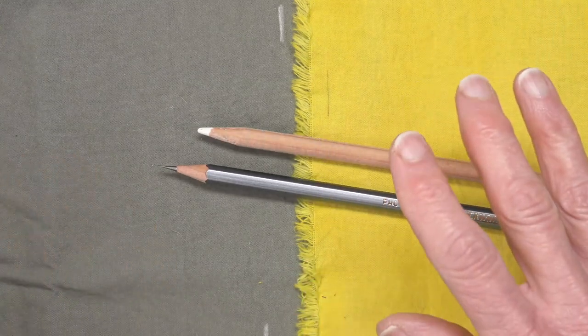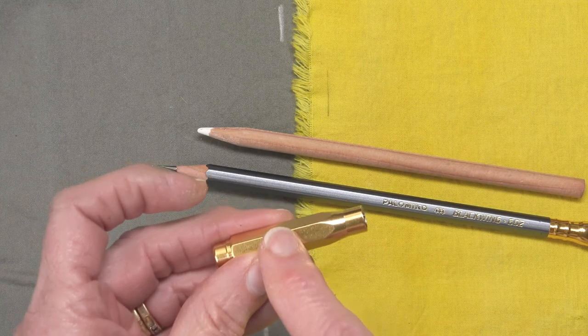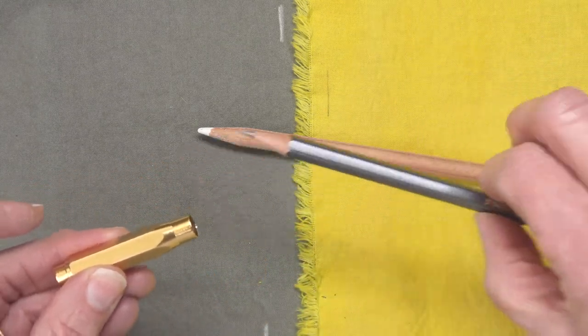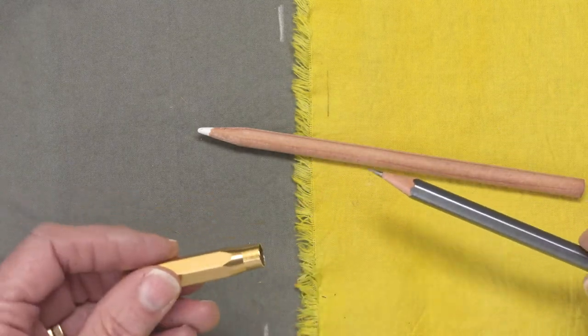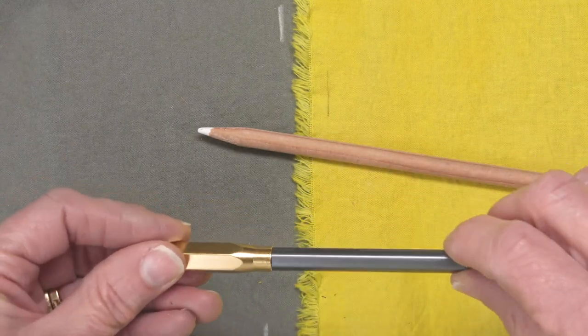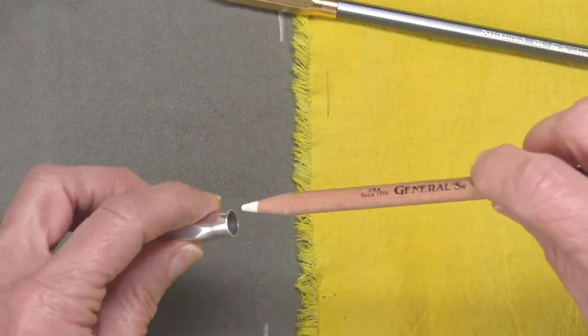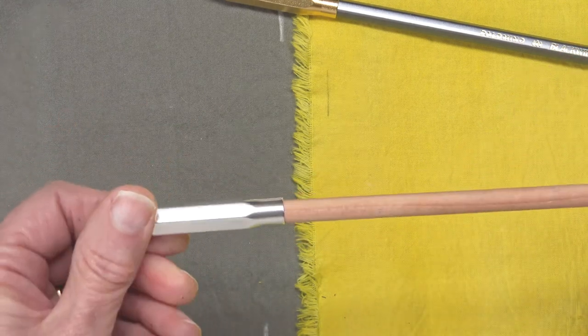Believe it or not, there's even more. Blackwing also makes these really great pencil caps. When I'm carrying my pencils with me, I don't want that lead to break and I don't want it to make a mess inside my bag. So I place a pencil cap on it, and they work pretty well on the charcoal pencil as well.